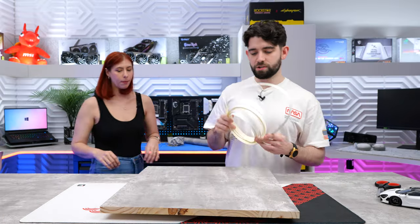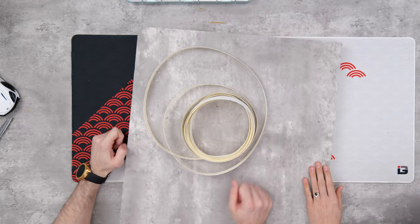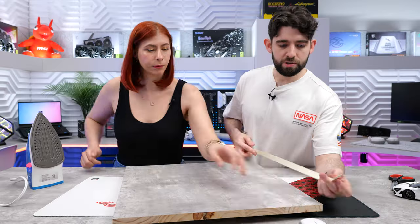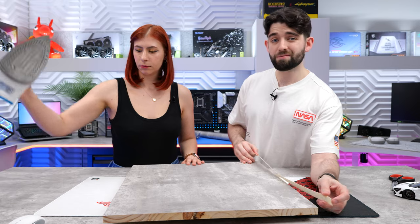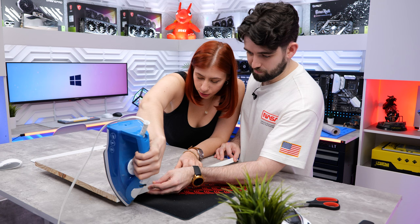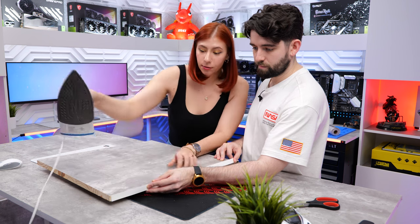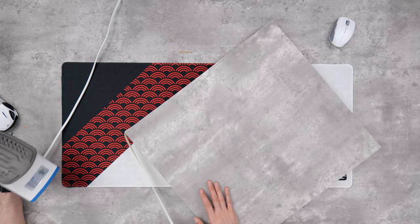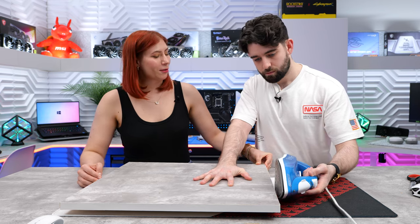The final step is the binding to go around the edge. We'll need an iron for this. You can start at any corner and you don't have to cut it first — it will just wrap around the edges when you heat it up, which is quite cool. Leave it on there for about four to five seconds and it will instantly melt into it. Looking pretty good so far. Now we can go ahead and pull it and it will arch all the way around.